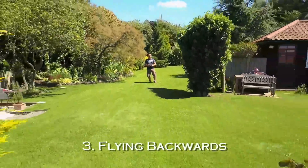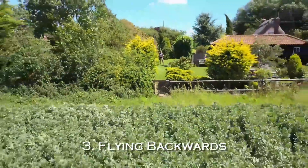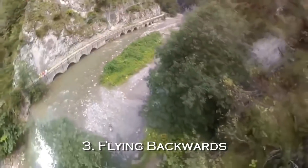Another quick way to crash is to be flying backwards in general. You've got no collision sensors and no camera view. You can't see where you're going and it's the quickest way to hit a tree or a power line or a building.